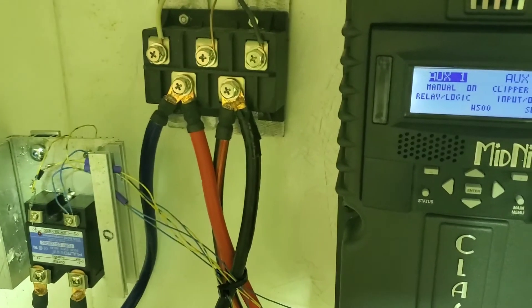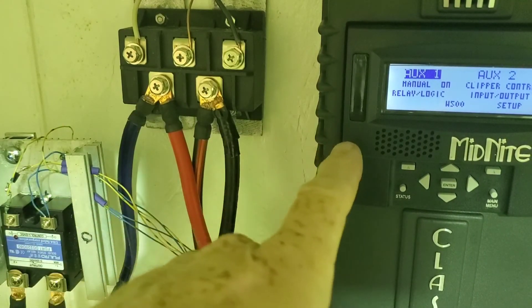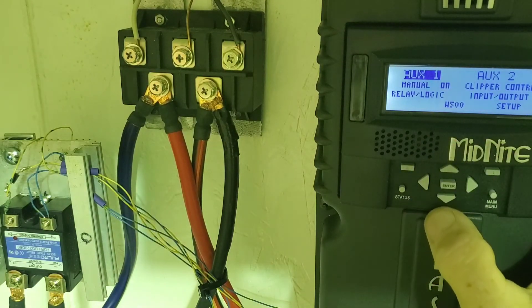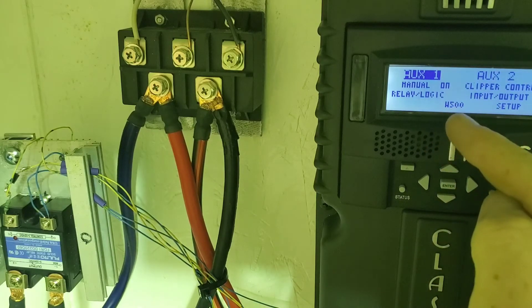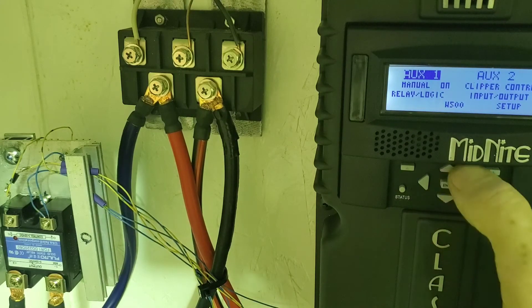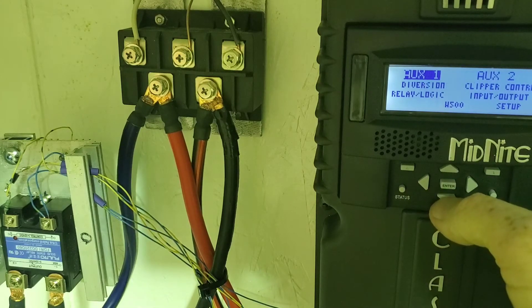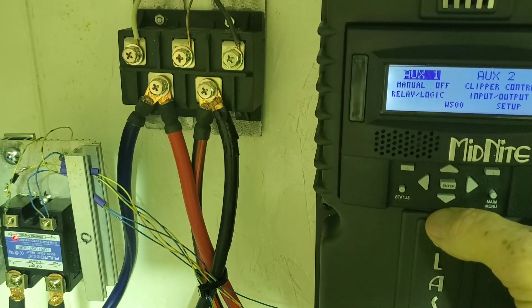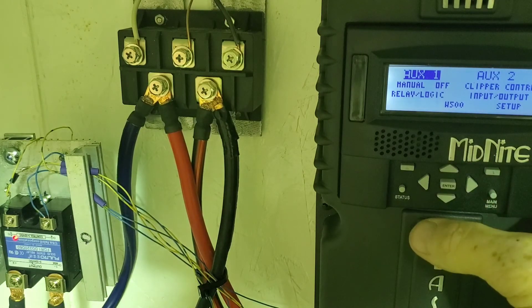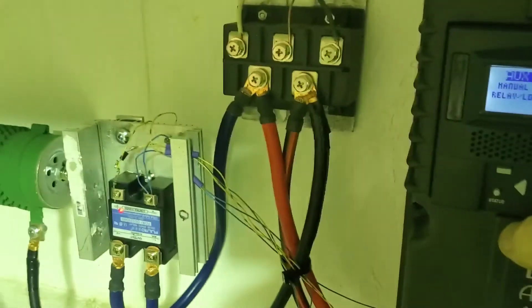Okay, so I've got this here on again — you can see here's the relay, here's the SSR. I'll turn the Aux 1 off, and that'll simulate the Classic turning off. So that's what you want — power from the turbine diverts to the resistor, which is right there.